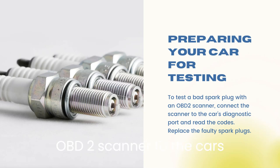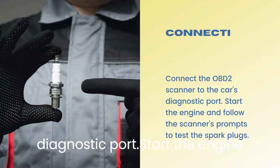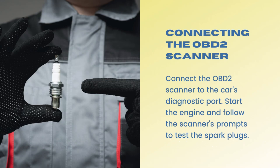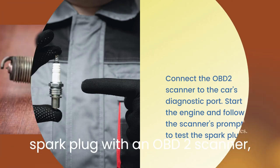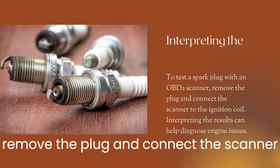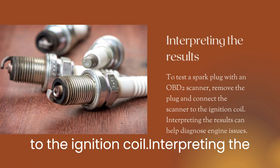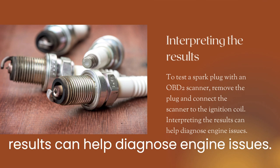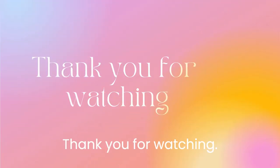Connect the OBD2 scanner to the car's diagnostic port. Start the engine and follow the scanner's prompts to test the spark plugs. To test a spark plug with an OBD2 scanner, remove the plug and connect the scanner to the ignition coil. Interpreting the results can help diagnose engine issues. Thank you for watching.